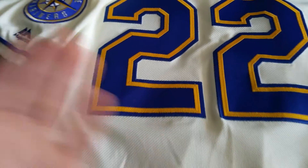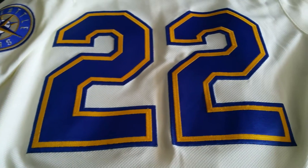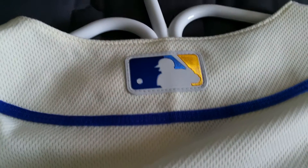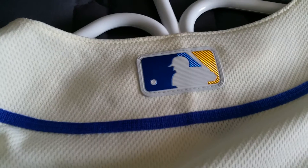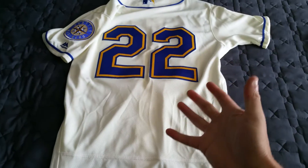The letters — I think they call them 'kiss letters' — are very light material, so it's not heavy at all on the jersey. You've got the MLB logo there as well in that new rubbery feel, and the blue piping that goes around the top and also along the arm sleeves.